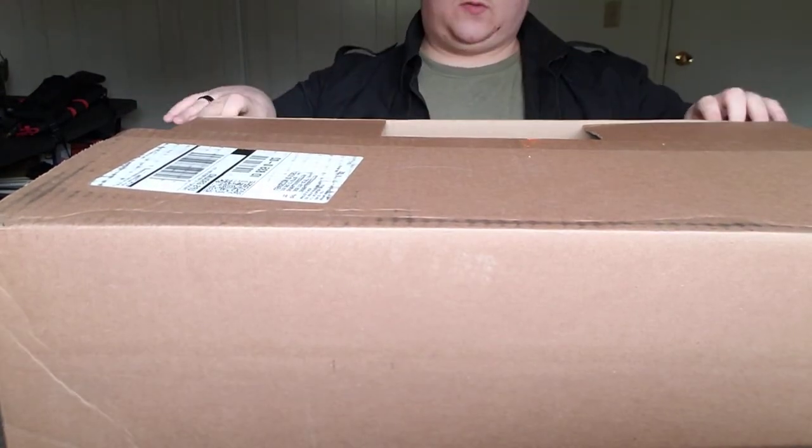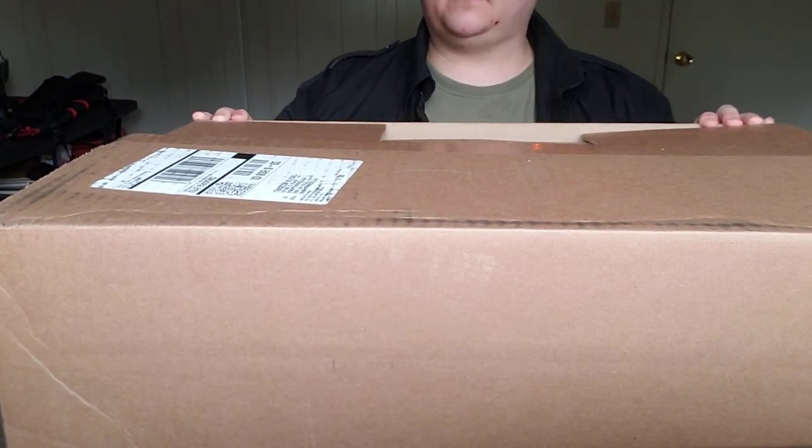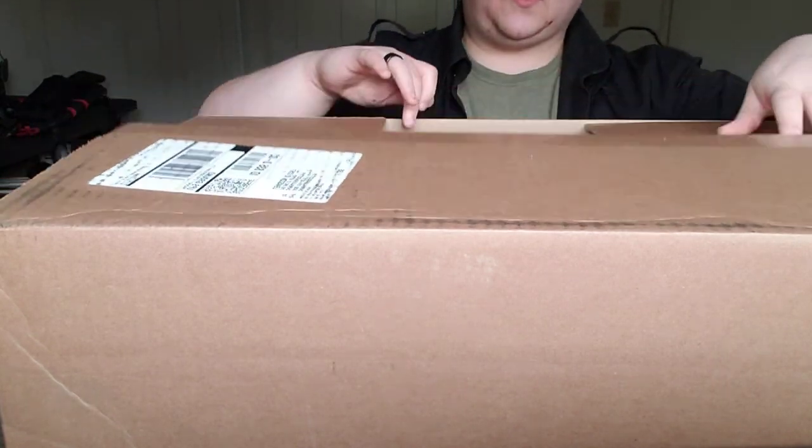This is also the first actual unboxing video that I've done, because I normally am too impatient and I open things right away.